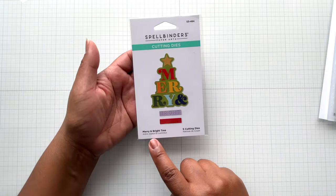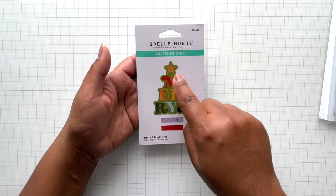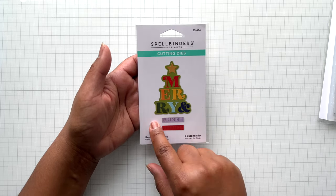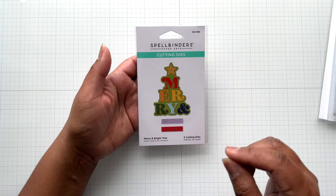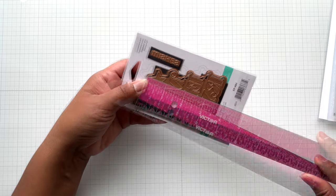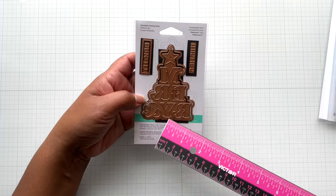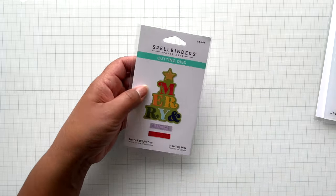There is the Merry and Bright Christmas tree die set. You can create a Christmas tree shape that you fill in with a star and the word Merry, and then you use these drop-ins or you could use sentiments from your stash — another sentiment die and even a stamp. This has an outline and then those drop-ins. It's three and five-eighths of an inch tall by two and a half inches wide, and you can do Merry and Bright or Merry and Wishes. Super cute — five dies.